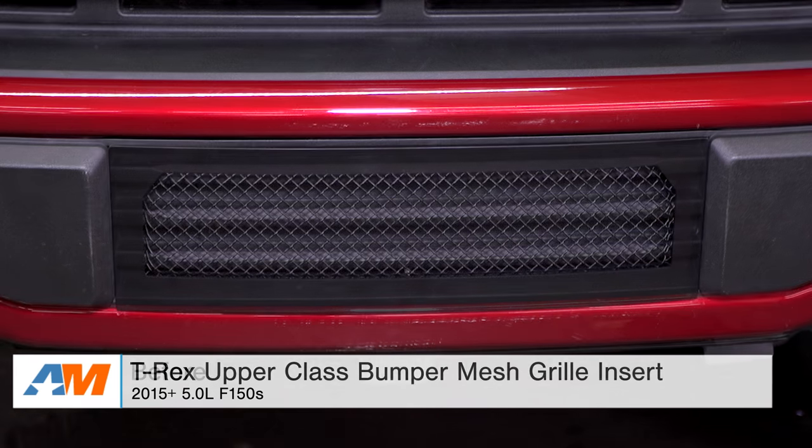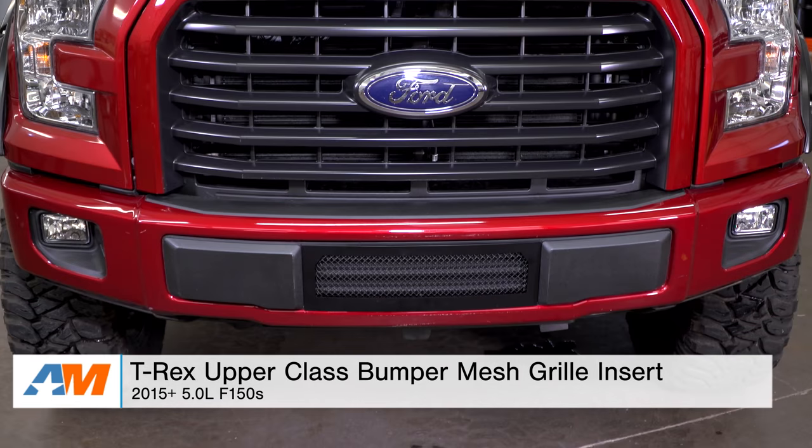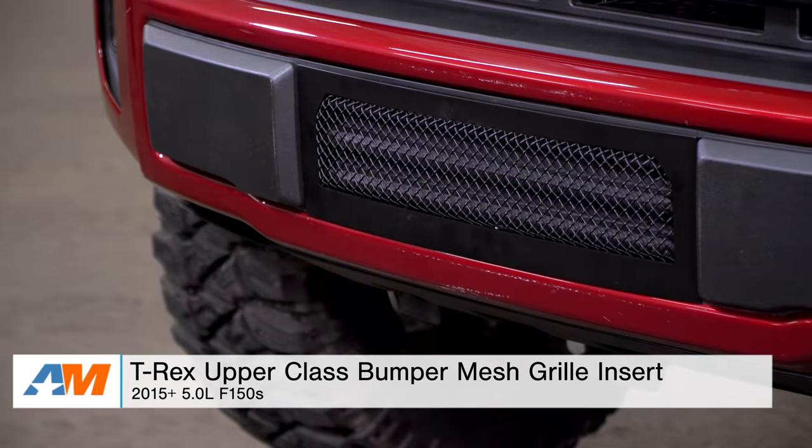What's going on, guys? I'm Alex from AmericanMuscle.com, and this is my quick review and breakdown of the T-Rex Upper Class Bumper Mesh Grille Insert, fitting your 2015 through current 5-liter F-150.